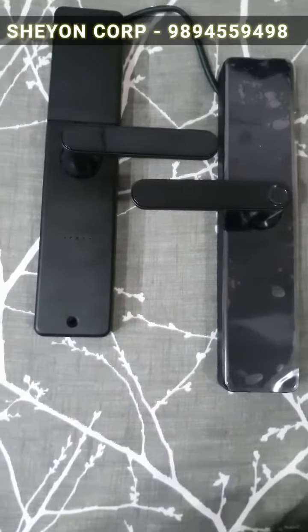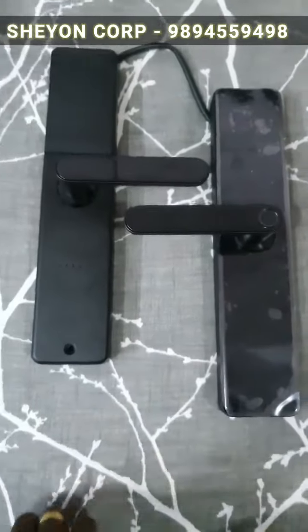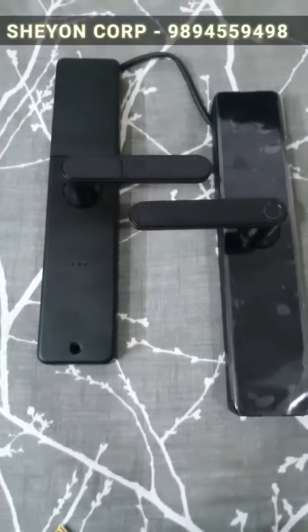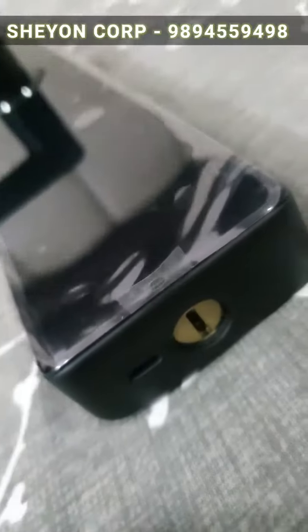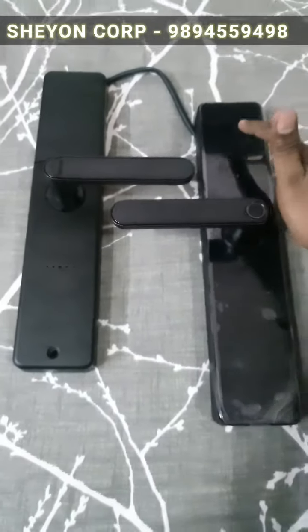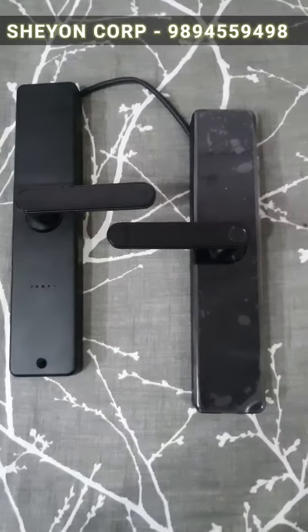This is an important concept: if you have a battery failure, you can use the emergency USB port. If you have a mobile charger or power bank, you can use it to power the lock and then use the number system to unlock in case of any emergency.